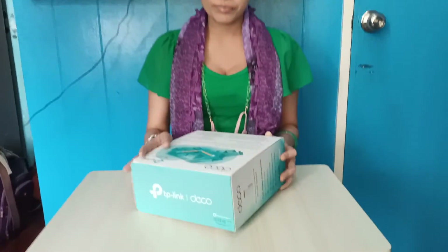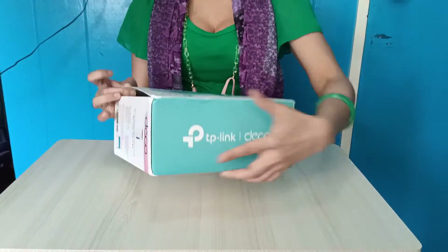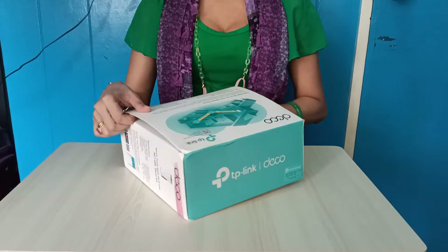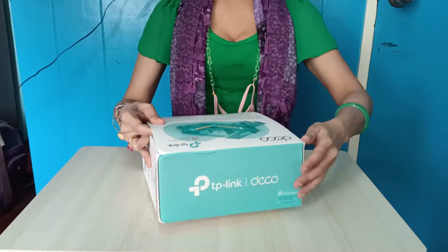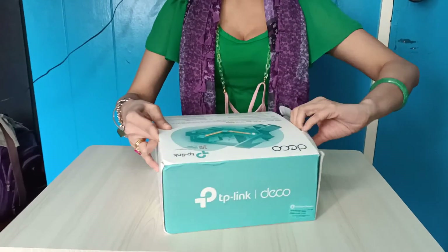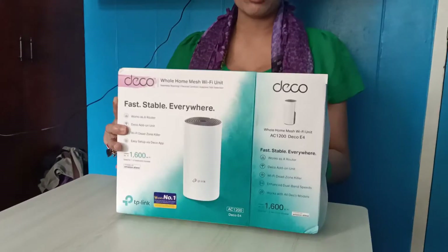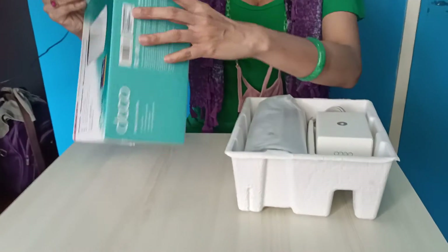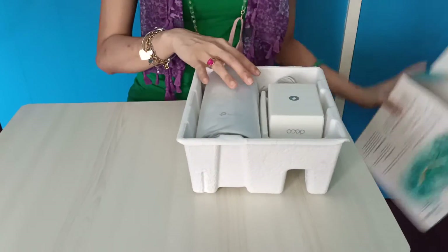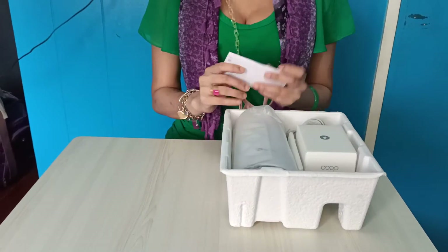So, let's start opening this item. Isahan natin ang pagbukas ng ating box. Buti na lang isa na lang siya — paano kung set pa? Sana hindi ako mali. Ayan, let's pull out. Umpisahan po natin sa pag-check ng mga ibang items bago ko ilalabas at ipipresent ang main itsura ng mesh.